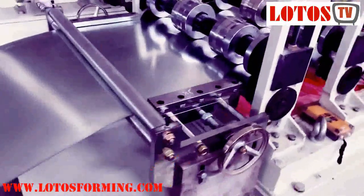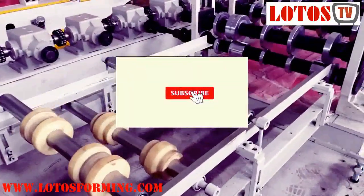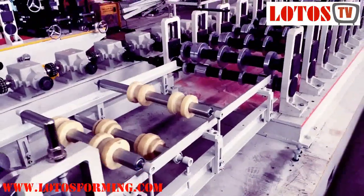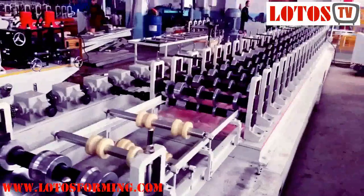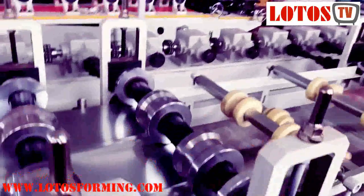This is the feeding table. During the feeding table process, we add something here or we take out something. Okay, we are going to run in the line.